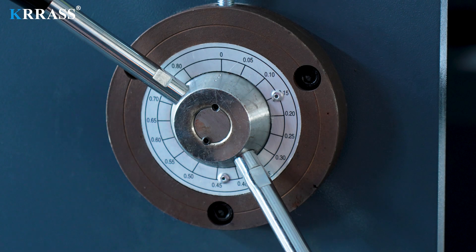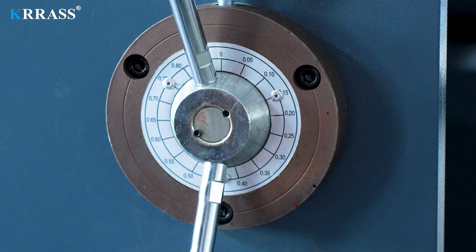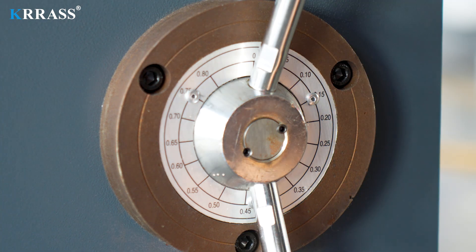4. Gap Adjustment. On the left rear side of the machine body, there is a manual gap adjustment dial. We can adjust the gap by multiplying the thickness of the plate we need to cut by 0.1.